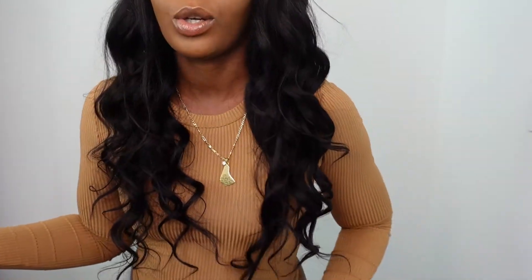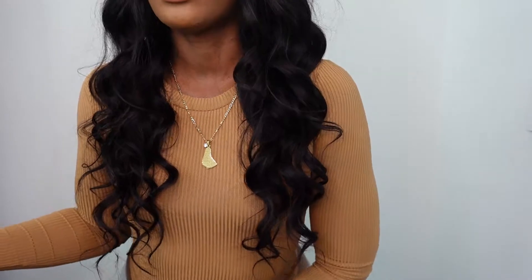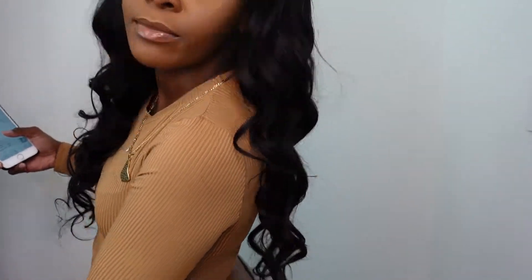This wig is the Nadula 5x5 HD lace closure wig from Nadula on Instagram. It is 100% human hair, body wave style, natural black color, and a lace closure wig. The hair density is 180%, and I actually thought that wasn't going to be enough but I think it is pretty good. It's 22 inches, and this wig was $289.65.